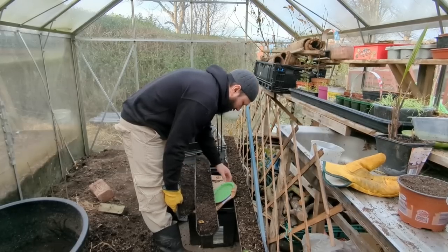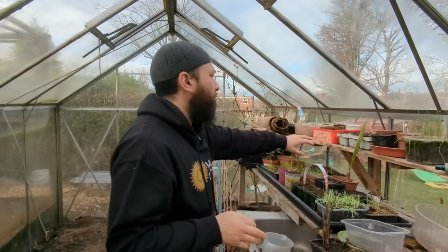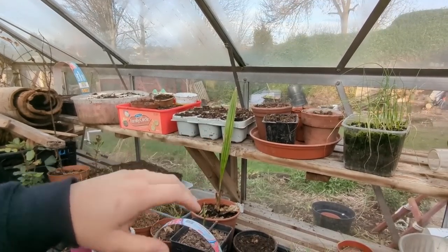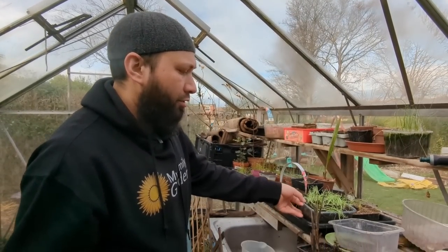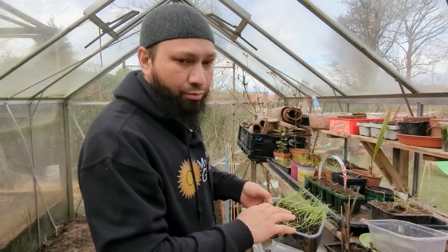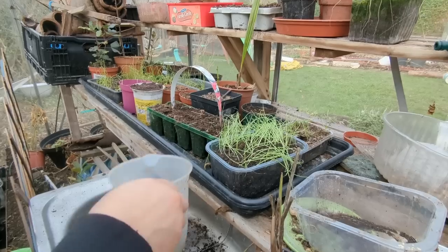I need to get this greenhouse tidied because it's filling up fast. So far I've got loads of broad beans planted — they just had a little peek and they're just about to pop their heads up. I've got some peas already planted as well, and a few pots of onions. Here's a tub of onions that I started at the start of January in the propagator and just moved outside — I've top dressed it with some seeding compost to help the roots establish and firm up.